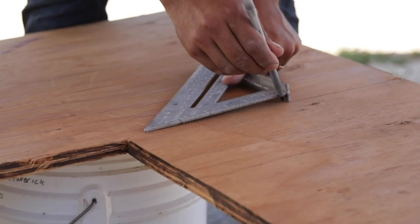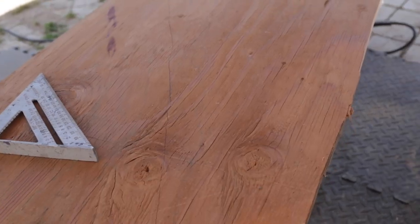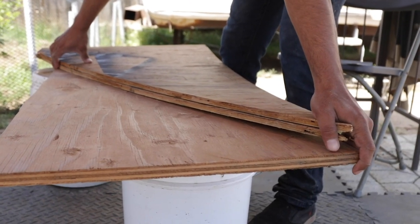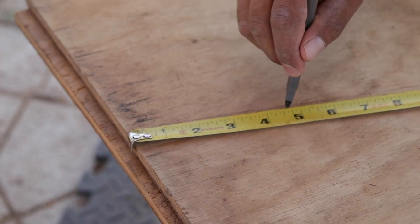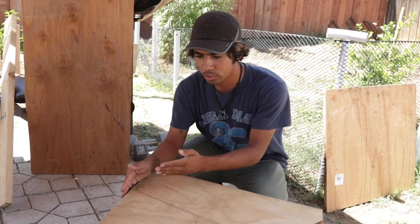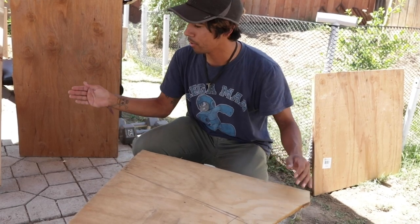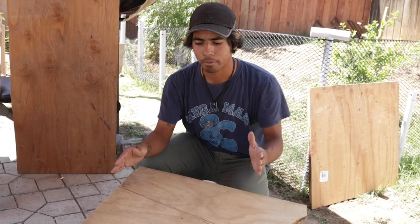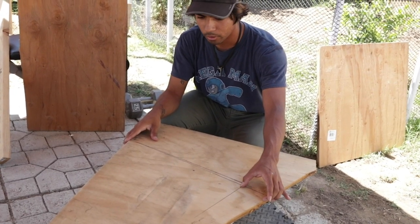Now we have our top piece — this is the top piece of the kicker. The kicker is gonna be 40 inches and we just measured where we're gonna cut it. I want it to be mellow because we propped it up to see how it looks and it seemed too steep — I didn't think that was gonna be fun. The mellower it is, the more fun I can have on it.